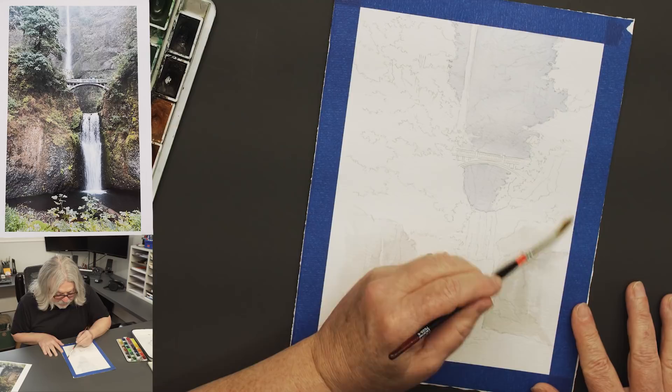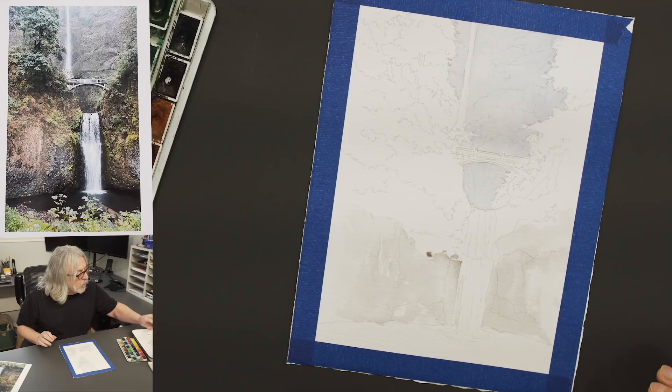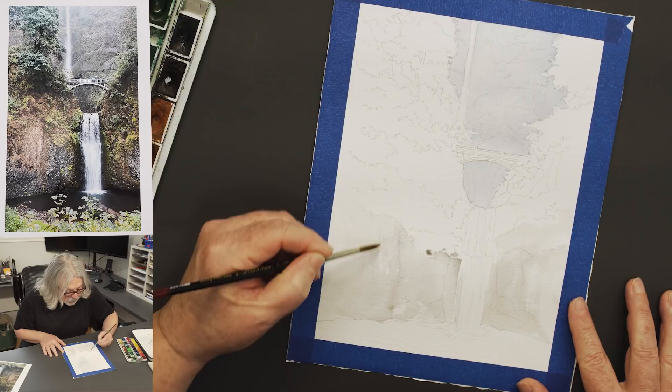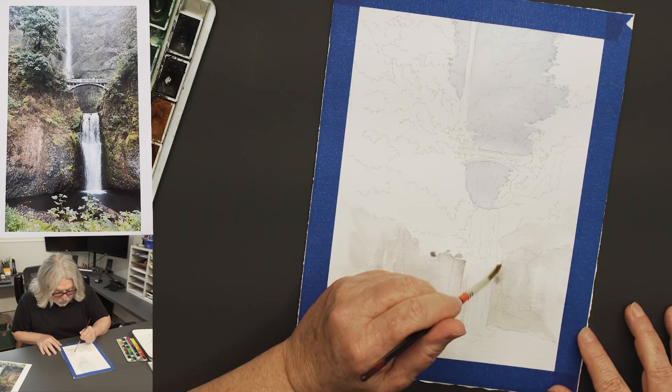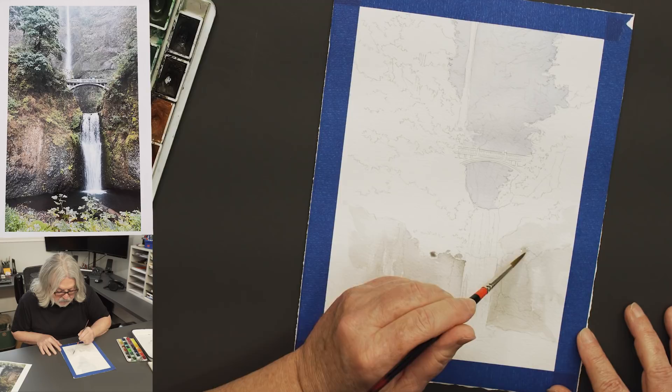Again, this is a very light combination of sepia and ultramarine blue. While it's still damp, I'll come in and start pushing a little value here and there — nothing too much yet. I'm just kind of getting going.